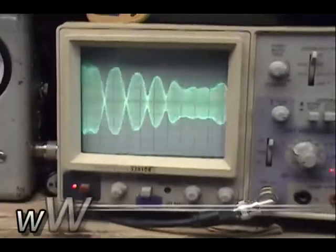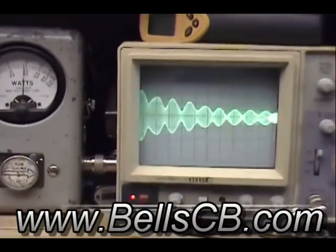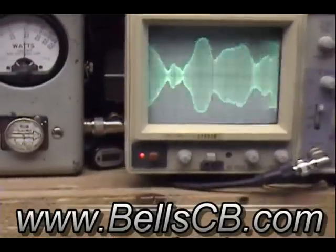I wanted you to hear that too. That's upper sideband. One, two, three, four. Nice and clear.